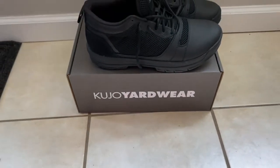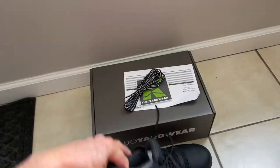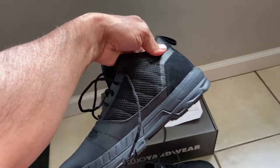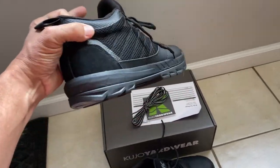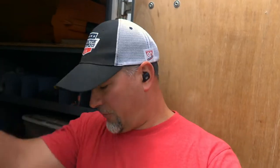Well, here they are — the brand new Cujo yard wear. I got the black on black, the blackouts. Today's the first day I'm going to try these out. These are their shoes; they have boots too for landscaping. Should be great in the grass — look at that.